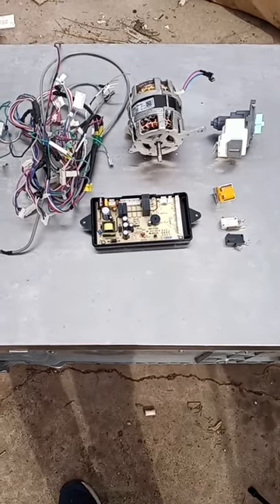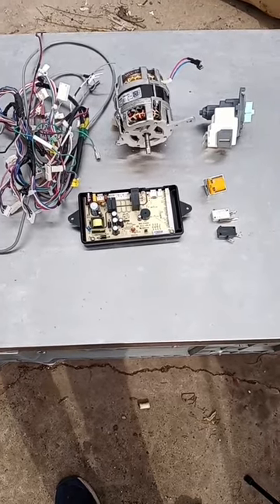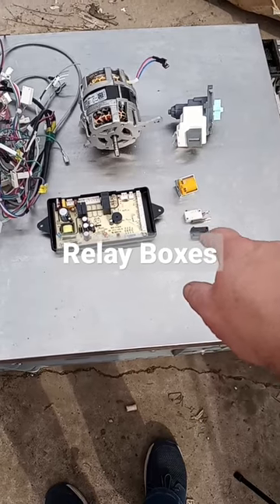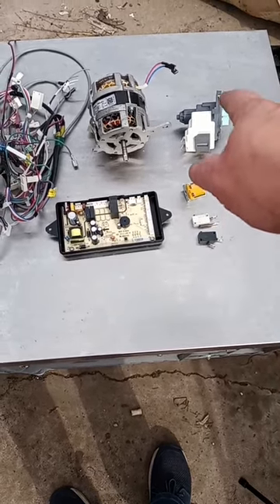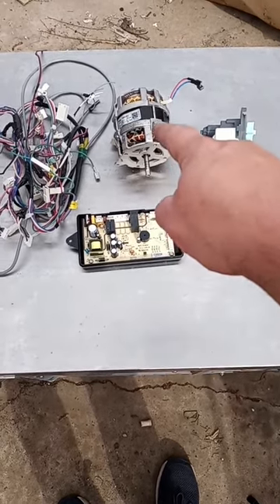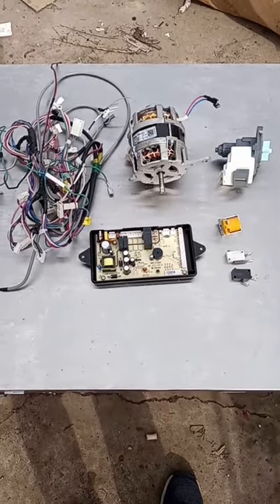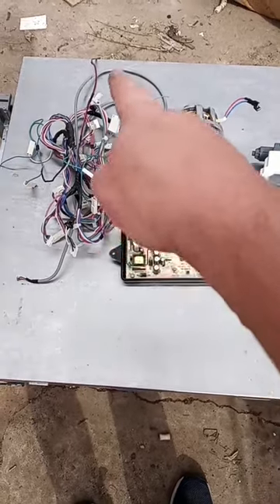Hey everyone, Scrapper Brad here. I just finished pulling off all the goodies from the underside of a dishwasher. As you can see, I got a couple of small reboot relay boxes here, a little motor with some copper in it, and either a transformer or a motor — not sure. I did scratch the windings on the bigger main motor and it is copper, so thank goodness.